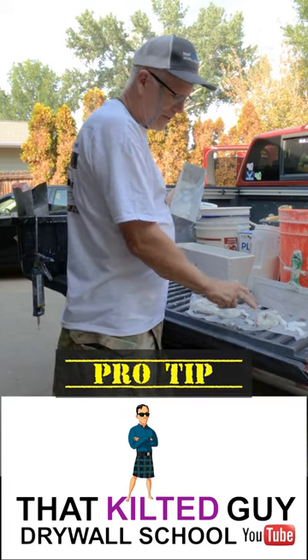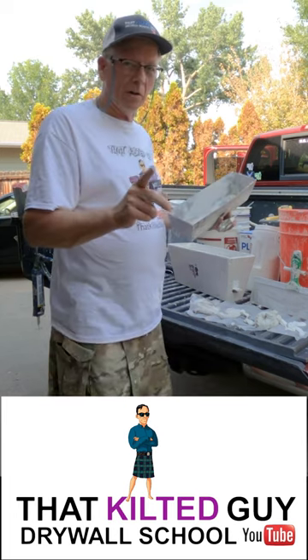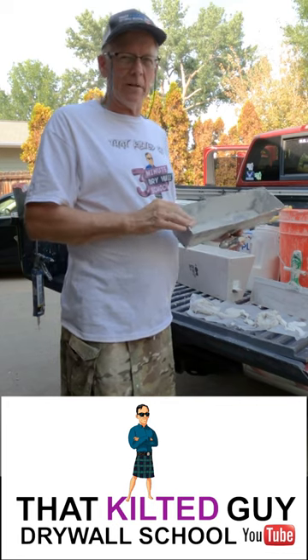If it's still soft, you know it's still soft on the wall. If it's setting up, it's setting up on the wall. You don't have to walk all the way back into the job site that way.